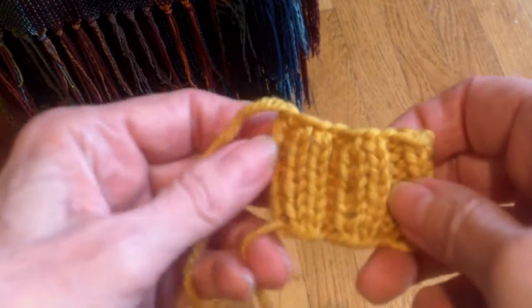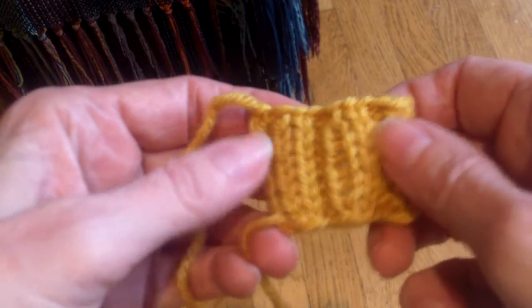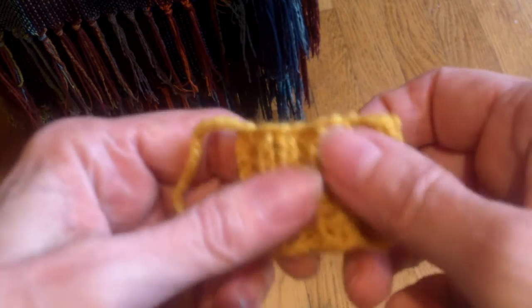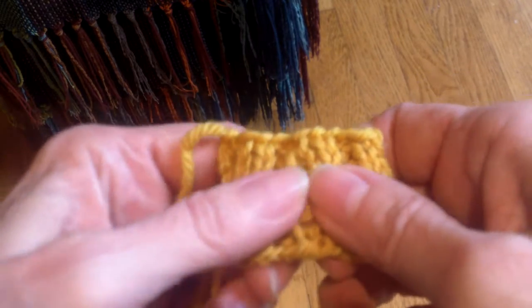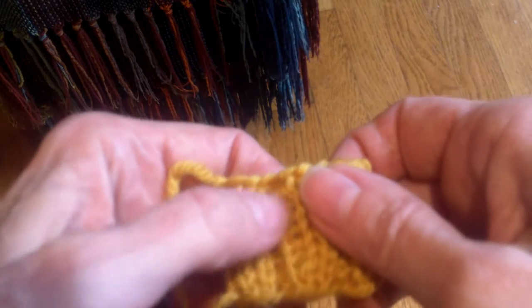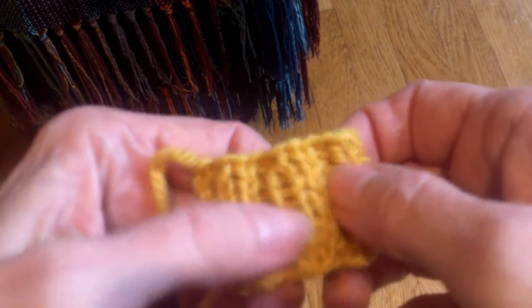This tip was prompted by a conversation I was having on Ravelry with someone going through the master hand knitting program about whether there was a rule for using a smaller size needle on ribbing — and there really isn't a rule for this at all. The final test is how the ribbing looks, and if the ribbing doesn't look good you've got to fix that problem, and one of the possible solutions is using a smaller needle.